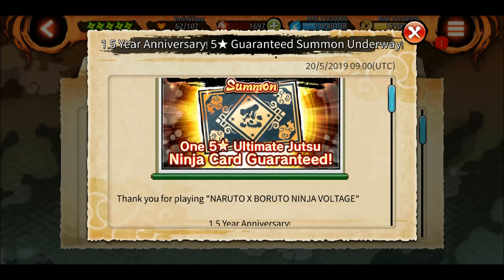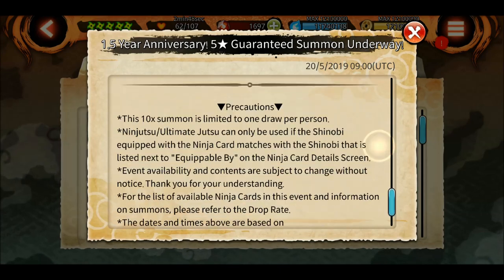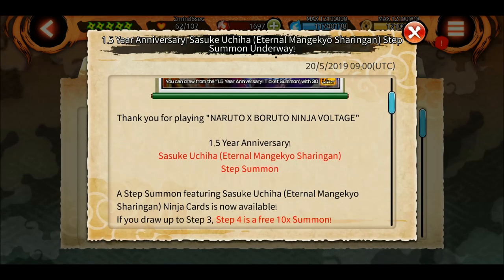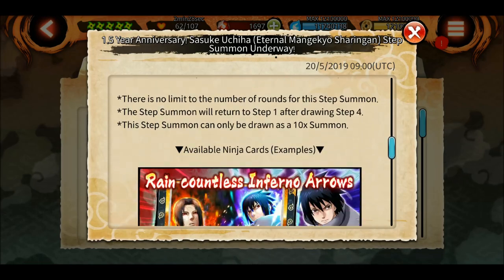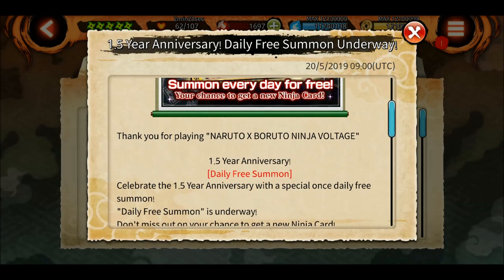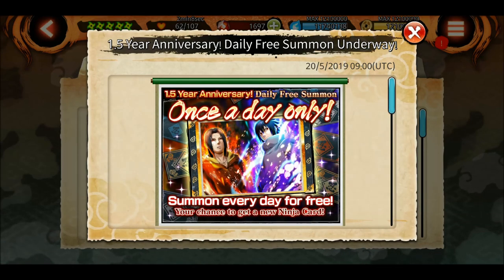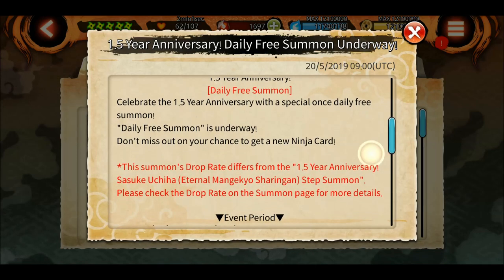There's a guaranteed summon underway - for 500 shinobites you can get one five-star ultimate guaranteed. This is a step summon where step four is free as usual. So 500, 500, 500 - that's 1,500 shinobites total - and you will get an additional 10x summon for free plus four tickets to summon on the banners. There's also a daily free summon available - just like the platinum summon, during the anniversary you can get one free summon every day on this banner.